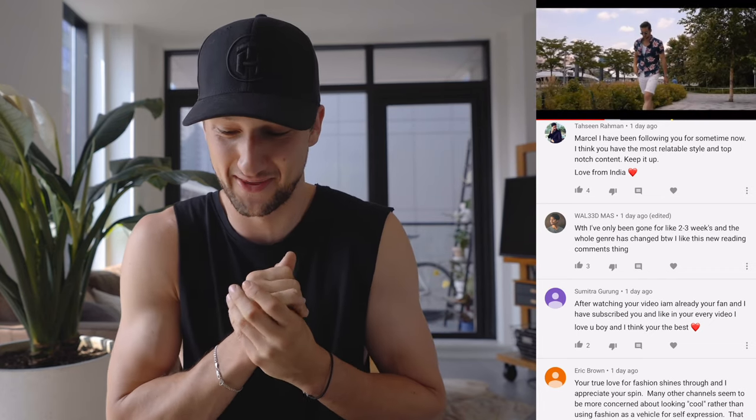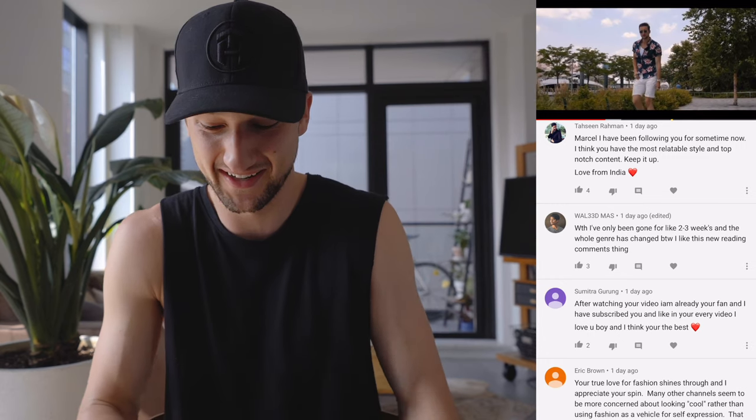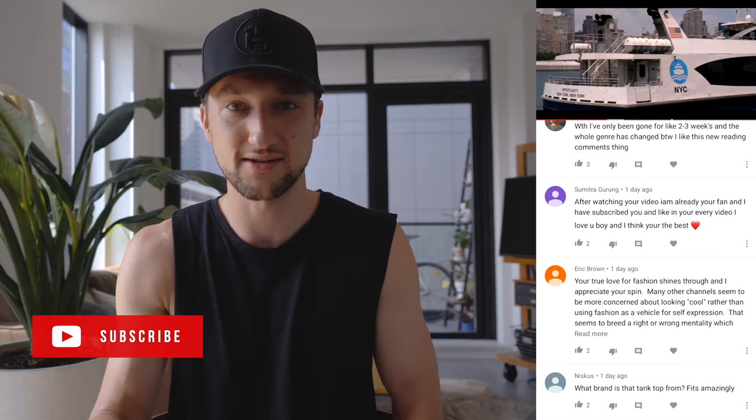Mr. Henry84 said he'd like to see my workout routine. I have my workout routine on YouTube — if you Google 'One Dapper Street workout' it should pop up. It's from a year ago but I actually pretty much still do the same thing, so feel free to check that out. Walid says: what the hell, I've been gone for like two, three weeks and the whole genre has changed — by the way, I like this reading comments thing. Glad you do, bro, now I'm reading your comment. Where have you been? Two, three weeks? Unacceptable.